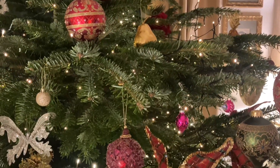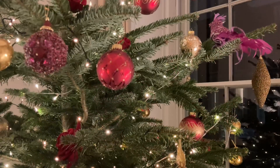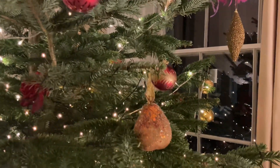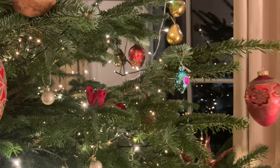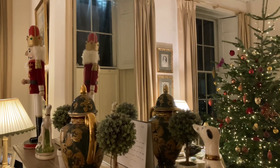I think my tree is done. I was not aiming for it to look like a professionally decorated tree where every inch is covered in baubles. I like this homely and classic look, and find it calming. Remember, you'll have to live with your tree for the next six weeks, so make sure that it's how you want it.